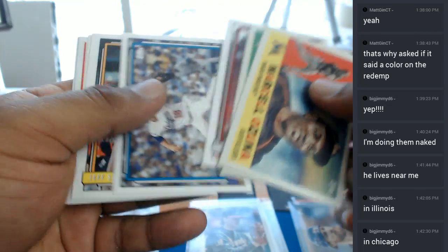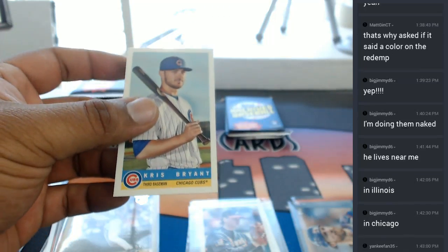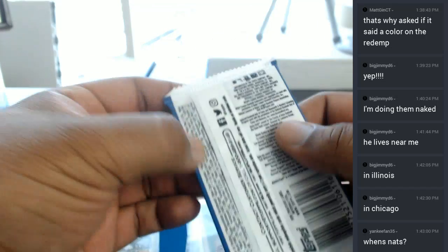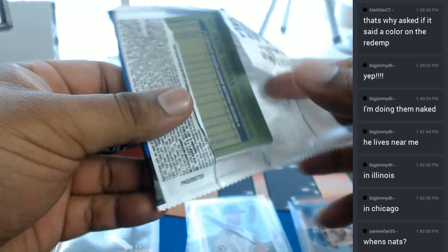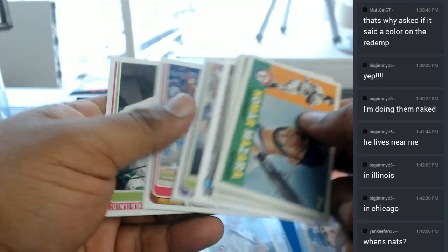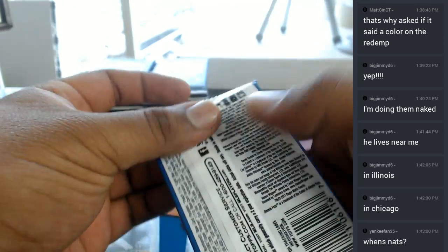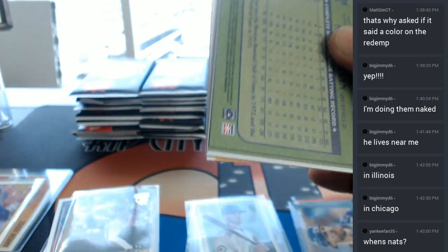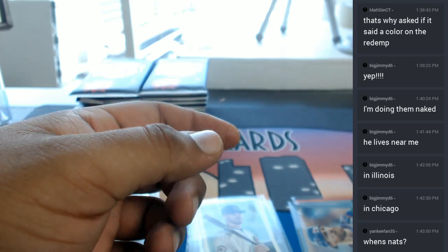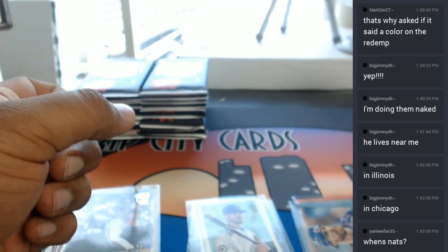Yeah, the Nationals will be in Chicago and we will be attending. Another Chris Bryant insert here. The Nationals is at the end of the month — I think it's at the end of July. Alright, so there were three Jeter inserts in there — well, two inserts actually, the one base, and then the two autos. So let's see if we can hit some color. Regardless — Aaron Judge Auto. Need I say more? Let's move on to the next box.